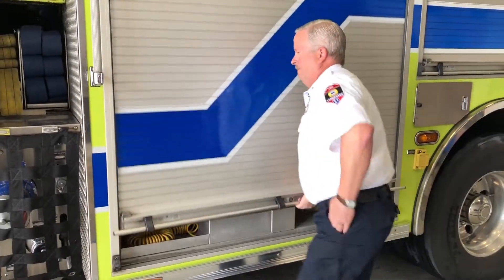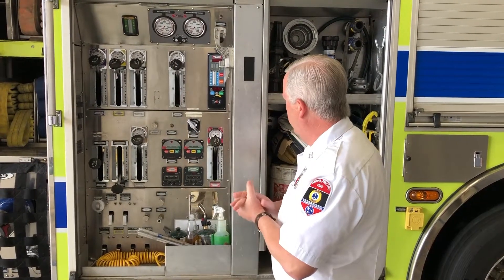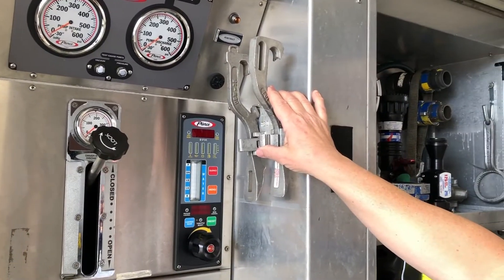The pump panel is where the pump operator or engineer will stand. They control all the pressures on all the hose. A lot of people think we're just fire truck drivers, but the driver is actually the operator — they run the truck, and they're responsible for all the equipment being operational. They have to figure out: how much pressure can two firemen on the end of a hose line adequately handle, and how much water does that actually need to combat the fire? At the pump panel they can adjust pressures up and down and open or close lines as needed. There's also a tool called a spanner wrench.